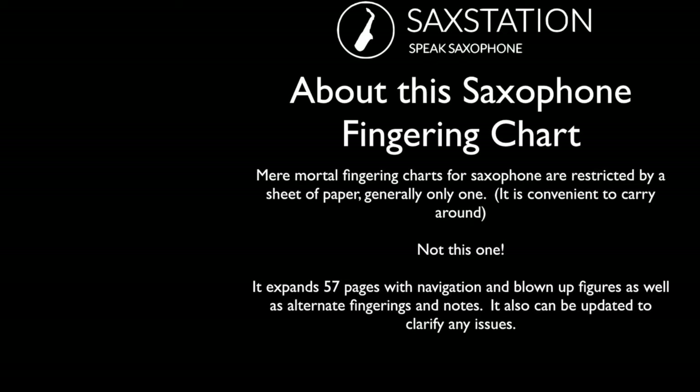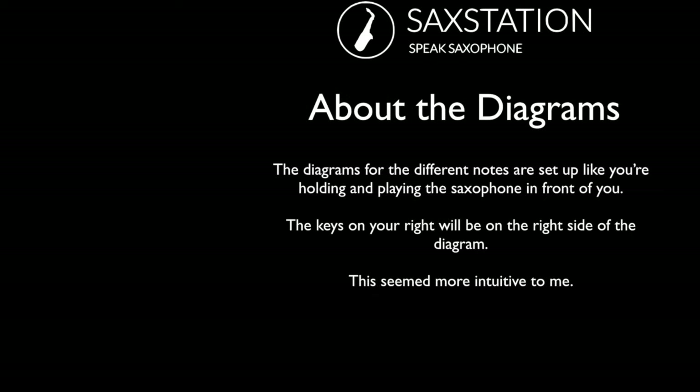This fingering chart has a lot of pages with all the alternate fingerings, and I'm also going to play the notes on the alto, soprano, and tenor saxophones. The diagrams are basically like you're looking at the horn in front of you. If you see keys on the right that are pressed, it's your right hand. If you see keys on the left pressed, you're using your left hand. Sometimes other charts use a different system, but this is the system I'm using because it makes sense to me.